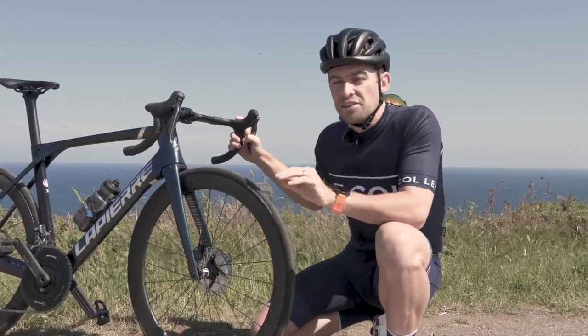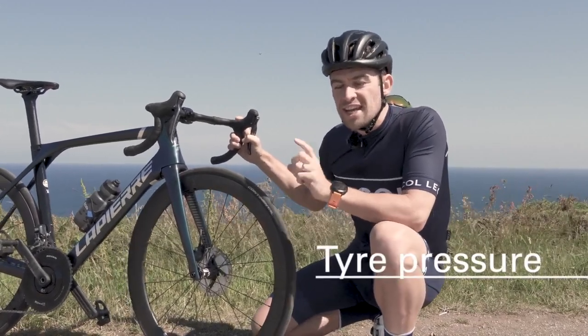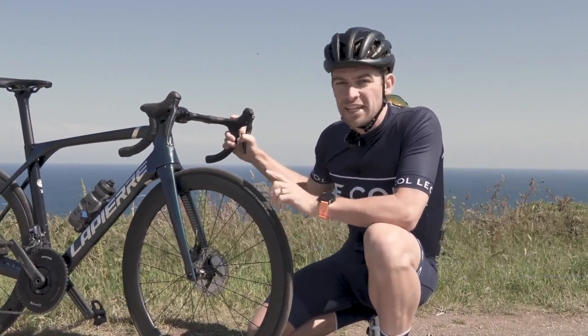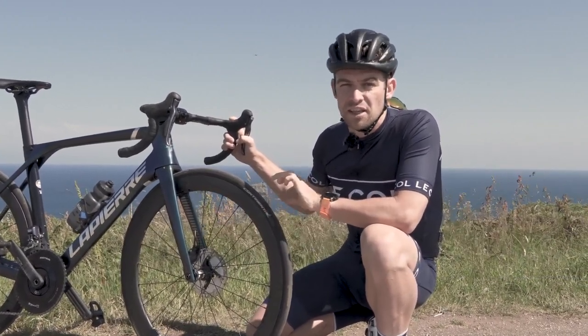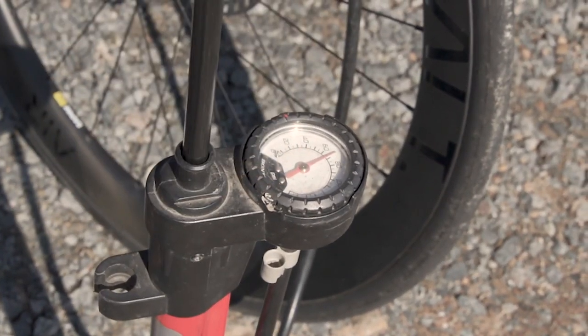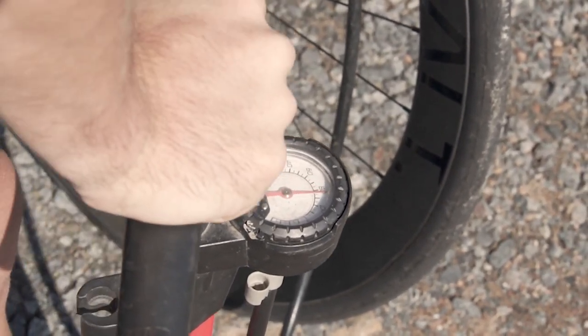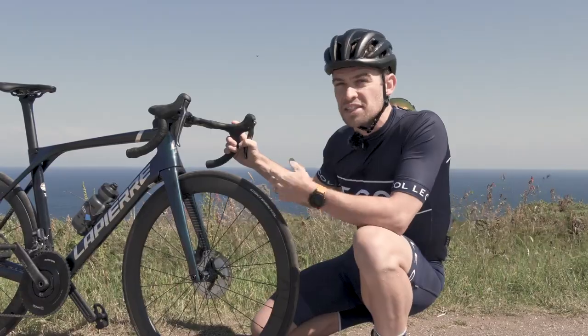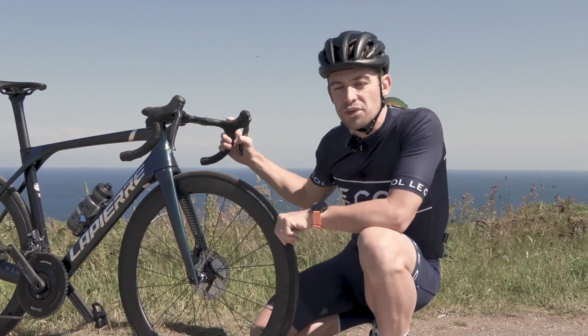Before we get going, nothing will do more for your cornering confidence and safety than a good set of tyres that are correctly inflated. I weigh nearly 80 kilos and I have my tyres inflated to 7 bar — that's for a 25 millimetre tyre. If you're lighter than that you won't need to run as much pressure; equally, if you're heavier you'll want to put a little bit more pressure in.